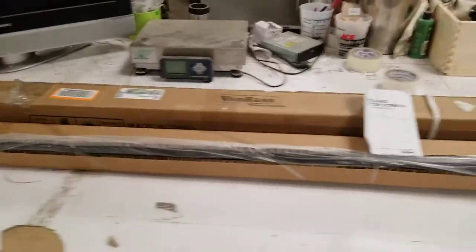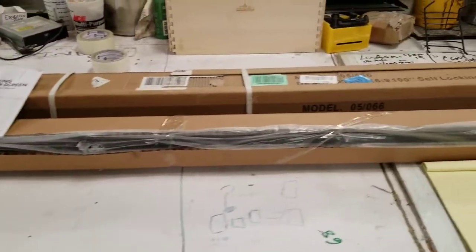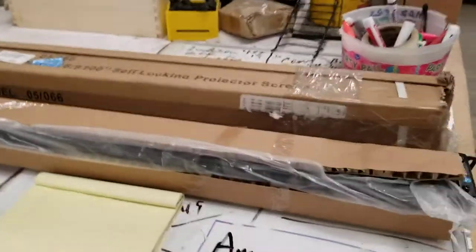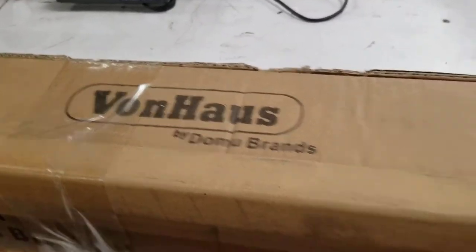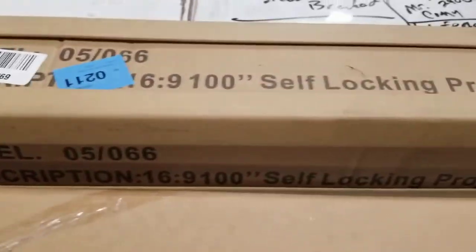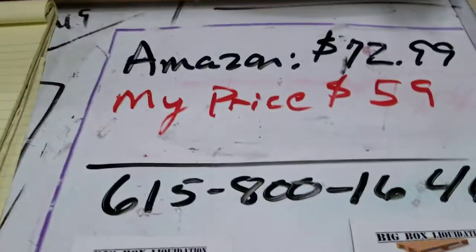On the Big Box Liquidation, you're looking at a 100-inch self-locking projection screen manual. It is by Bon Haas — where's that? Bon Haas — and that's the model number. Amazon's $73. My price, $59.